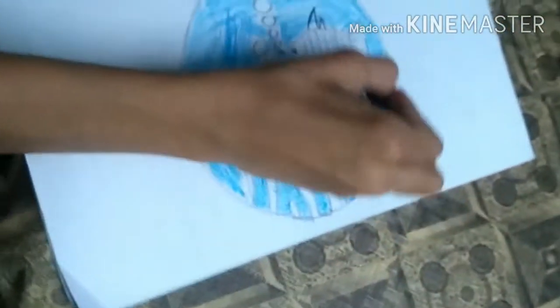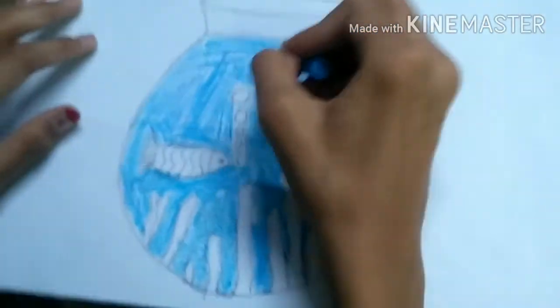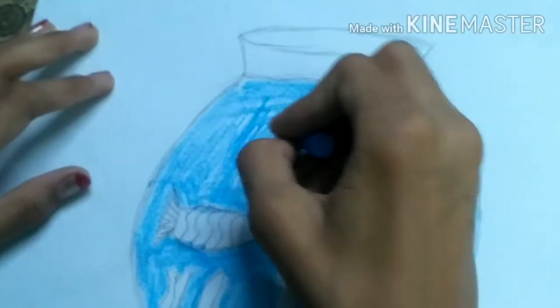Our coloring is almost completed — a little more is left. Now our coloring is completed; I'm just finishing up on the bubble side.